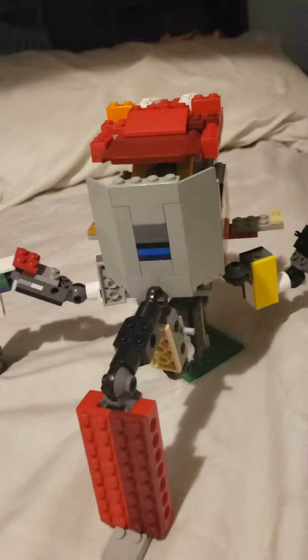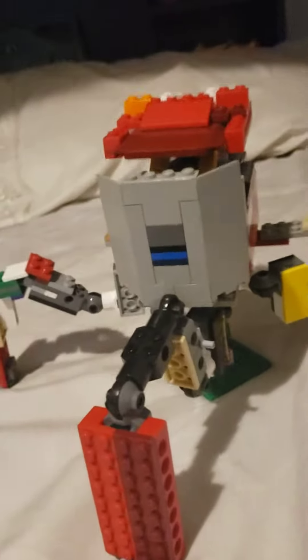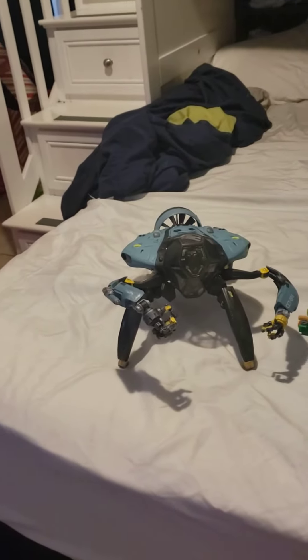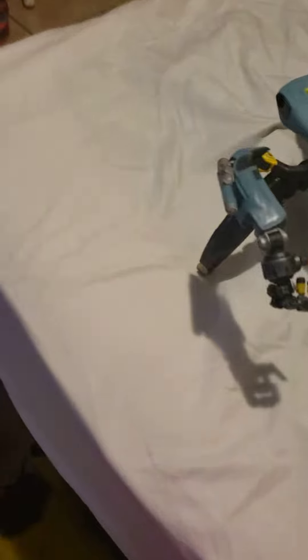It's me Ryden and today it's Easter. I'm going to introduce the crab suit that I actually got. It was my only present and I really loved it.